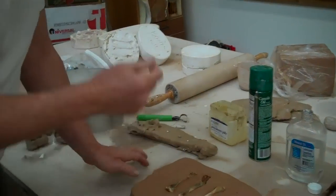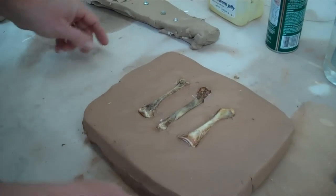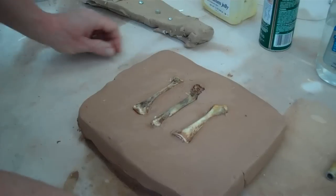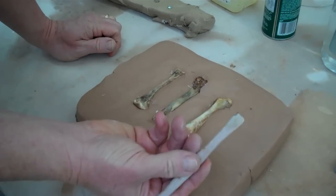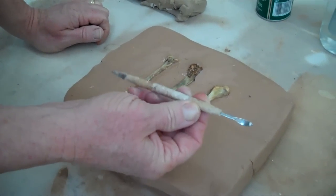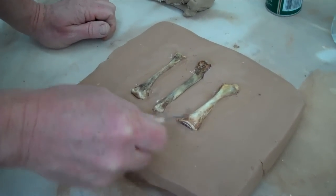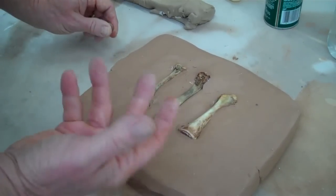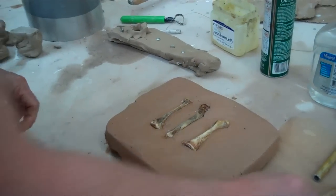Here you can see I took my bones from KFC and I just smashed them in here. Then what I'm going to do is make sure that there's no undercuts. Usually you go around with a square edge tool like this and just smooth it. Sometimes you can use these other nice tools just to clean everything up so it's nice and sharp and there's no undercuts. Undercuts will make the piece stick in the plaster mold, which you don't want.